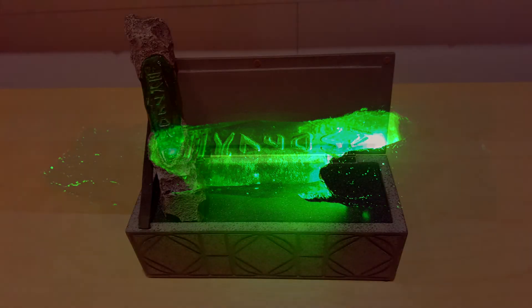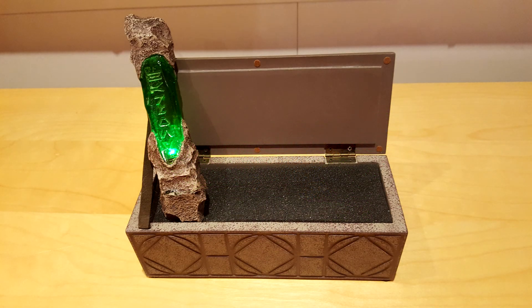When turned on, you can light up the crystal by applying a gentle pressure on each side of the base. You can turn it off by repeating the operation. Unfortunately, the crystal is not very bright, especially when there are other lights turned on.